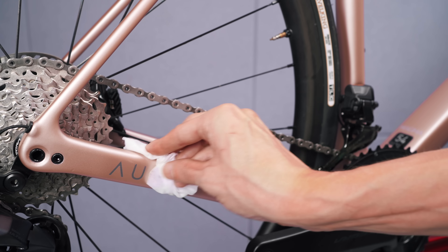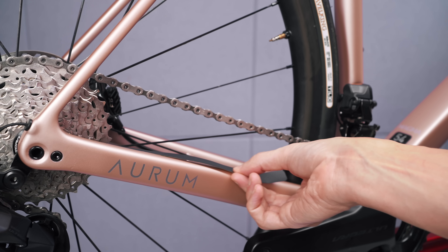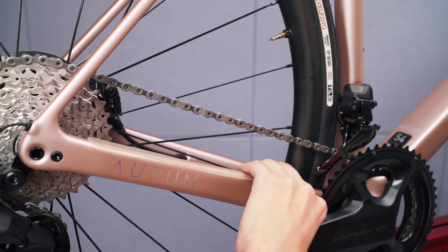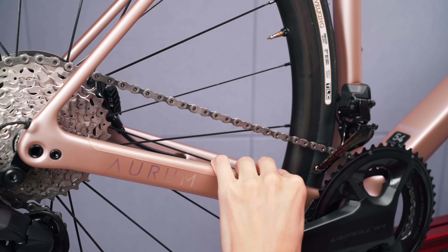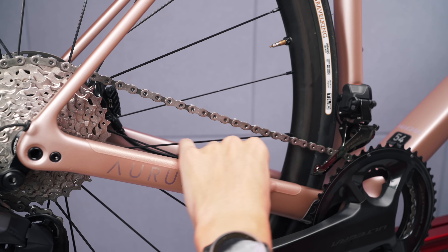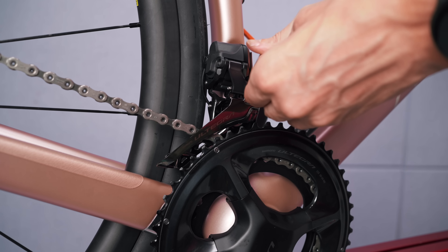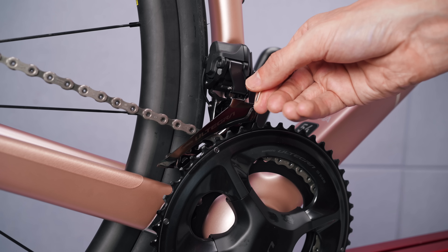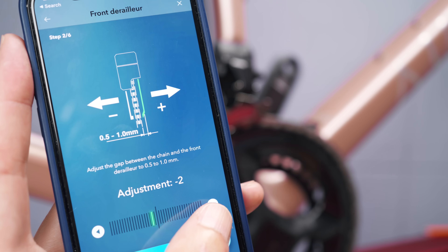Here I also realized there was no chainstay protection on the frame. They did include a very thin black one with the frame set, but I didn't feel like that was the best solution, so I dug up one from my own stash. It's actually some no-brand stuff from Amazon that I've used on all my bikes and been very happy with — much thicker and semi-transparent, so it will definitely look better than that black strip. The only thing I'm a bit worried about is how well it will stay on matte paint, but time will tell. Now back to the drivetrain and the front derailleur — getting that positioned over the chain ring, angling the rear of the cage slightly inwards, tightening that bolt to spec, and then adjusting the support screw to get the cage parallel with the chain ring.